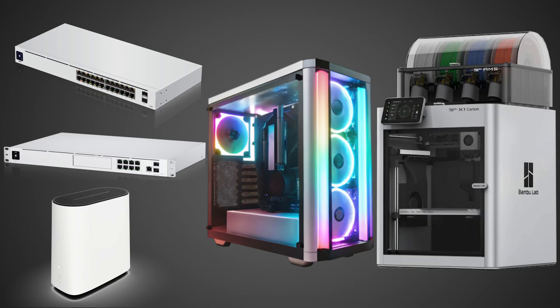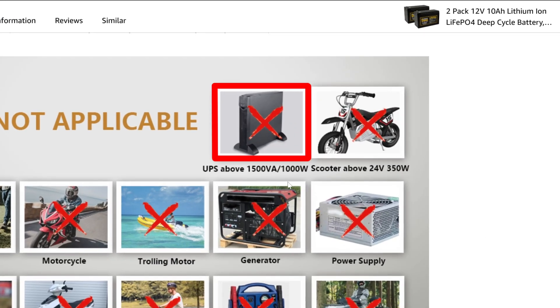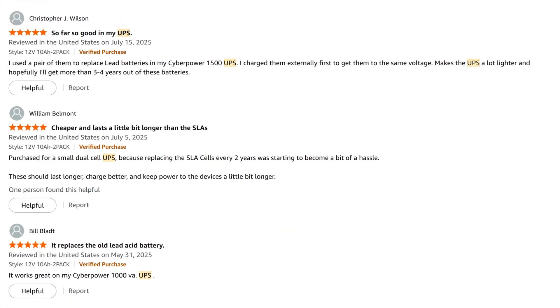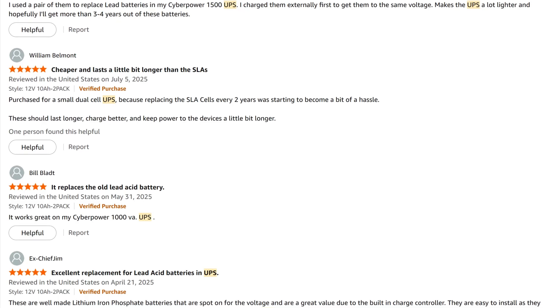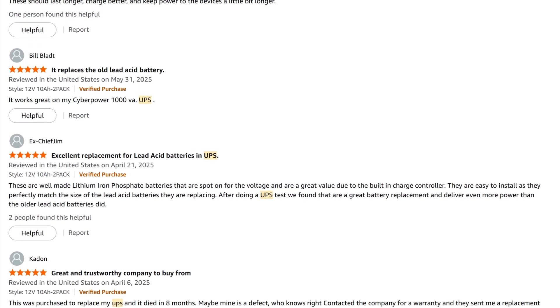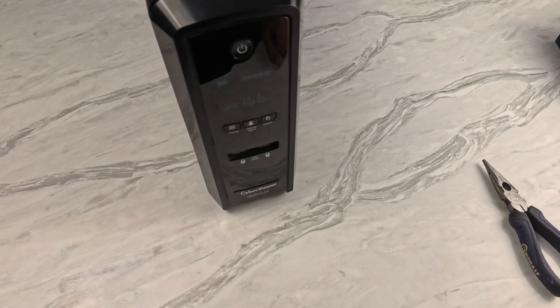If you decide to make the upgrade yourself, be sure that your UPS can not only accept SLA but can also handle the swap to LiFePO4 batteries. The listing for my batteries states they aren't compatible with UPS units above 1500VA — mine is right at 1500VA, so I think I should be good. A few reviews claim they work fine, so I took a chance. This is for educational purposes only; if you decide to do this, it's at your own risk. By upgrading my existing series battery setup, I'm not just swapping out old batteries — I'm fundamentally improving the performance and lifespan of my UPS.